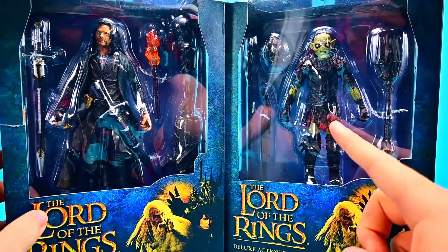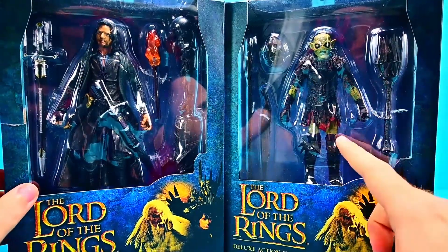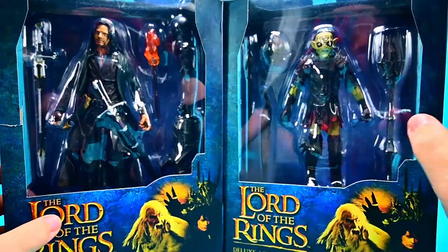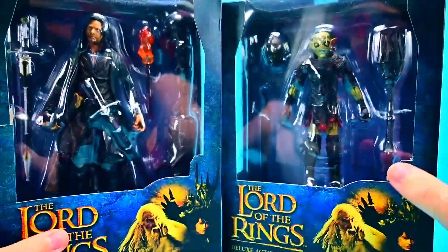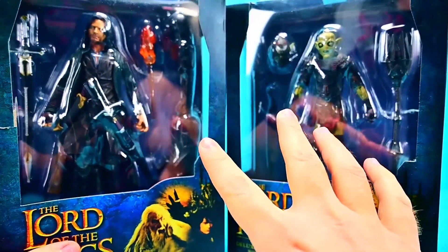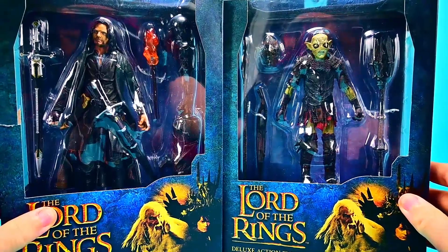We also get this thrown-in Moria Orc that comes with some additional stuff, so you can kind of army build these and make them look different. I do have more than one so I will show you the differences. And of course we get more build-a-figure pieces to complete the build-a-figure of Sauron — I think with these we now have all the pieces to build him, which will be really cool. We can do that at the end of the video as well.